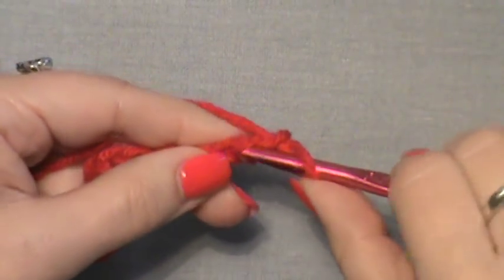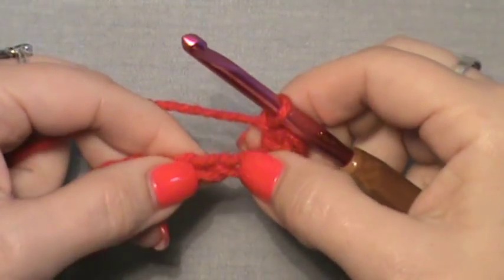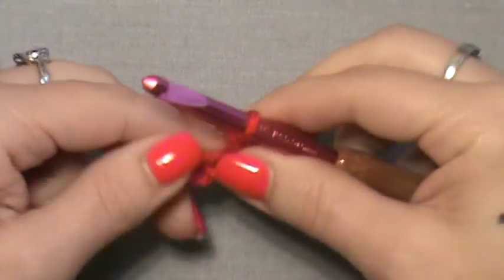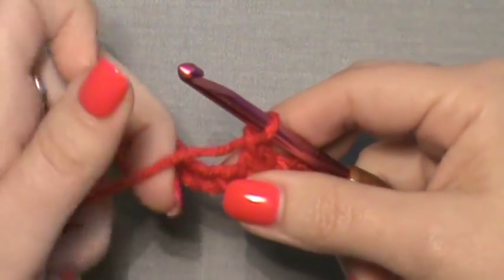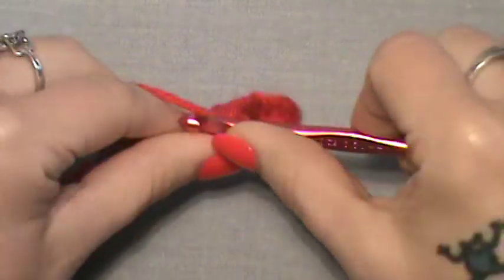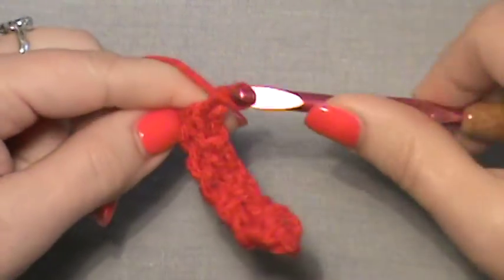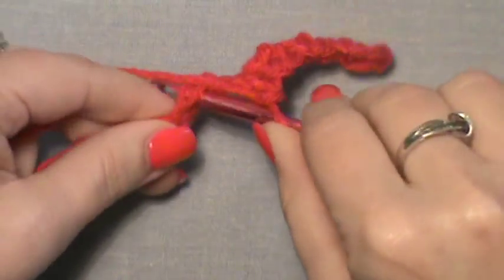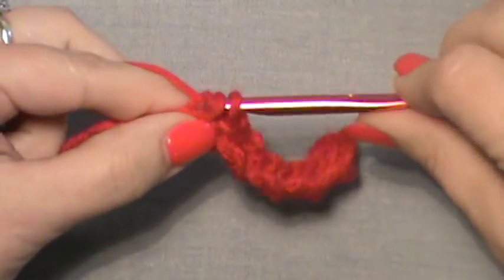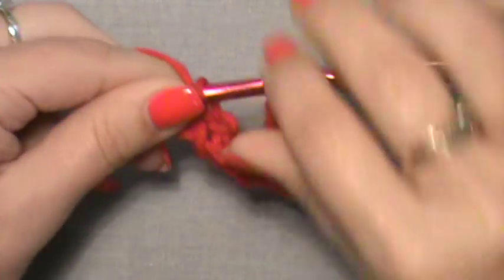Now what you want to do is single crochet in the second stitch from the hook, chain 1, and skip 1 — so skip the next stitch, single crochet in the next one, chain 1, and skip the next stitch. That is going to be the pattern you repeat all the way across this row: skip, single crochet in the next, chain 1, skip, single crochet, chain 1. You will do that across your row, and at the end you should end up in the last chain.